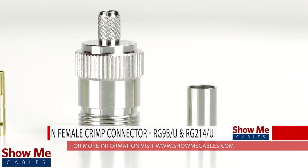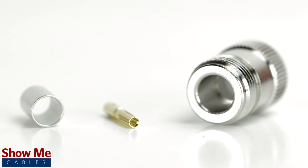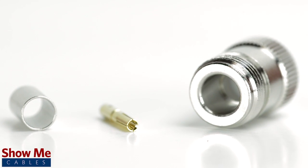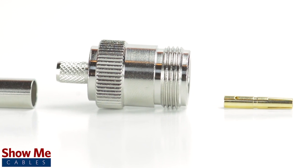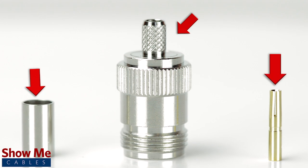Are you looking for a quick and easy installation or repair for your coax cable? Our N female crimp connector for RG9BU or RG214U is an easy to use 3 piece design for terminating your cable. The 3 piece connector consists of the connector housing, a ferrule, and the female pin.